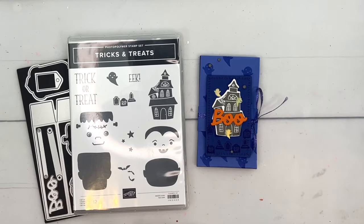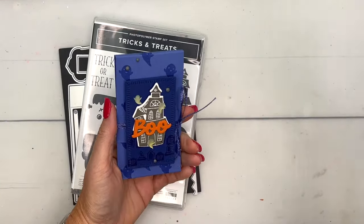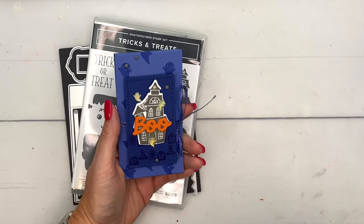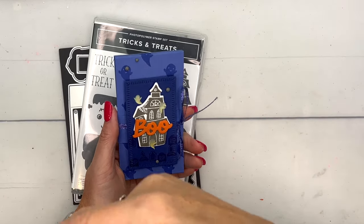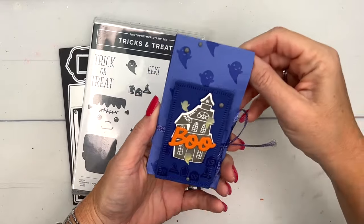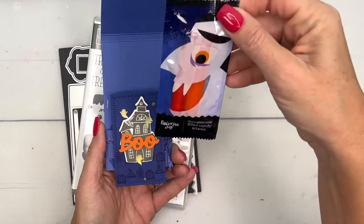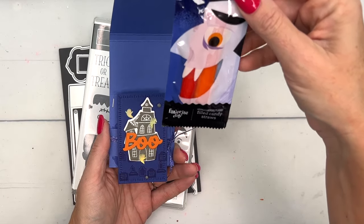Hey everybody, Erica Sirwin here from Pink Buckaroo Designs. I've got another Halloween treat this week — I'm going to have four Halloween treat videos, so make sure you click the link and go back over to my blog. This little treat holder pops open like this, and inside are these funny little candy-filled straws.